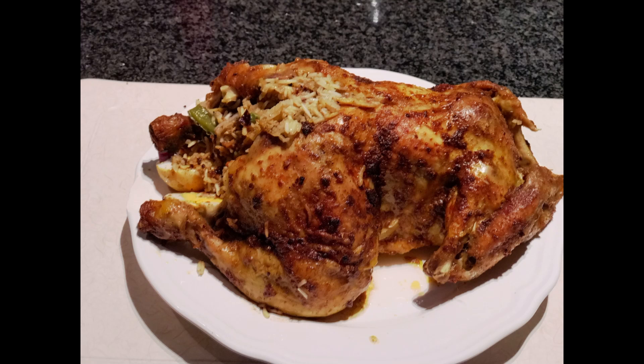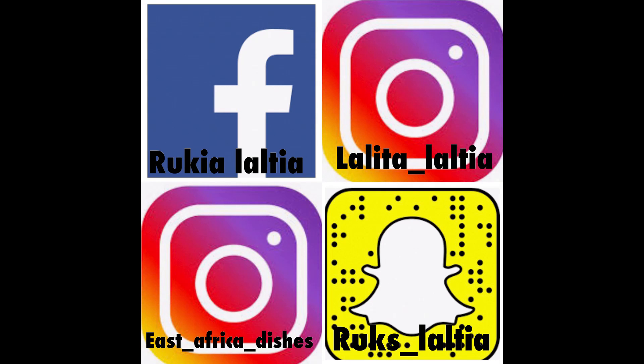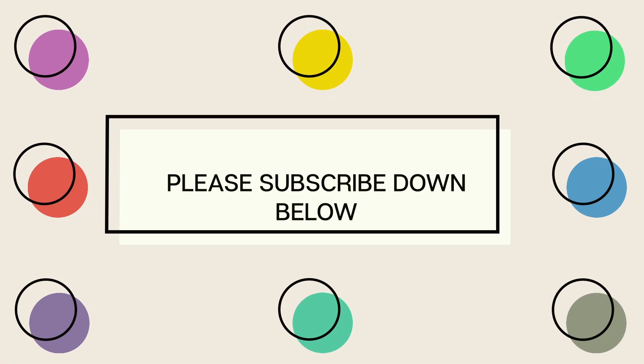Thank you once again for watching my video and I hope you liked it. If you'd love to see other chicken recipes, I'll put the links in the description box. If you have any questions, comment down below or follow me on Facebook and Instagram. Thank you once again, bye bye!